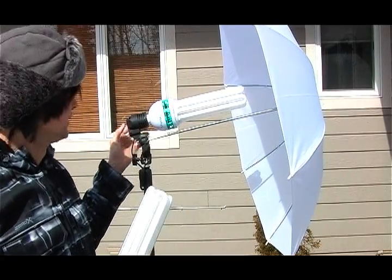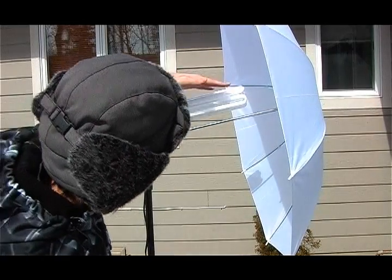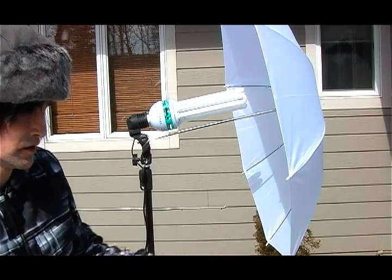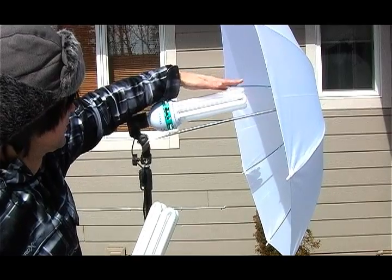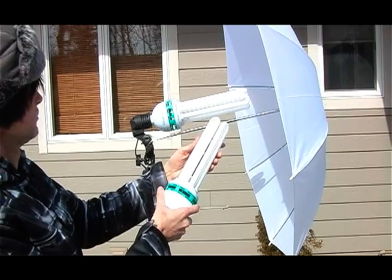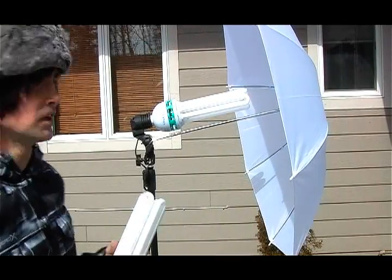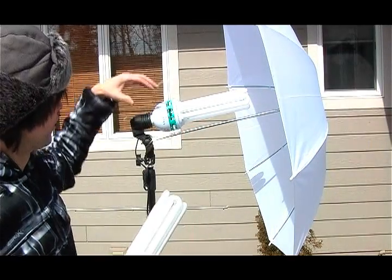I'm going to go ahead and turn it on out here. I'm turning it on but I don't see a light. Anyways, I was turning on this light in the house and all this smoke started coming out of this thing, just pouring out.